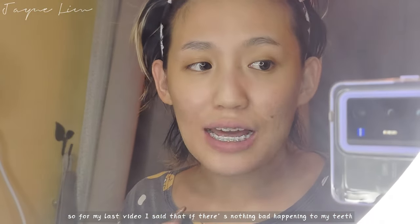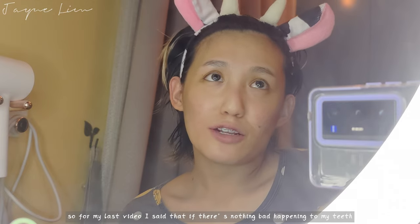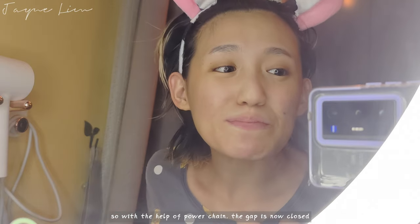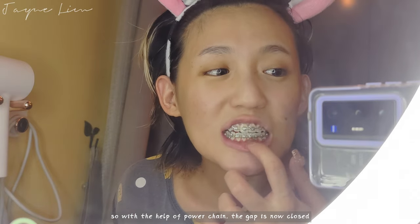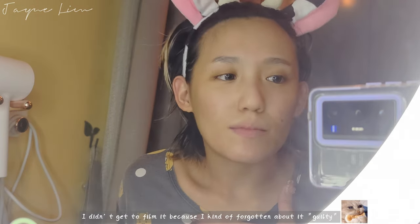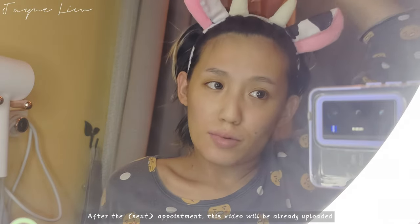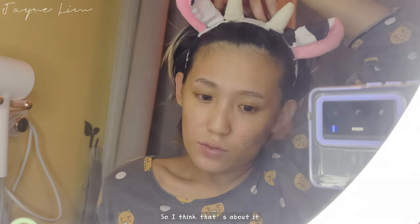From my last video, I said that if nothing bad happens to my teeth, I can remove my braces this month. With the help of the power chain, the gap is now closed. I didn't get to film it because I kind of forgot about it. I'm going for my next appointment soon, and after that appointment this video will already be uploaded. I think that's about it — I'll update you guys again.